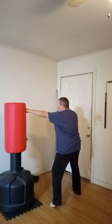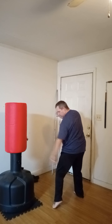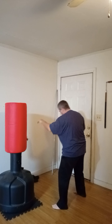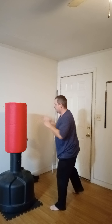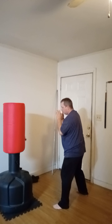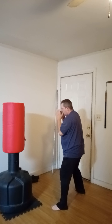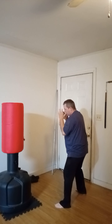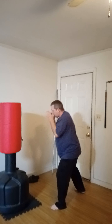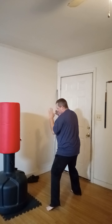After the jab, I'm going to do the cross. Since my heel is already up, I'm going to plant that heel down and push off that back foot, pushing through into the target. One, two — I'm going to step back a little bit so it doesn't move as much — three, four, five, six, seven, eight, nine, and ten.